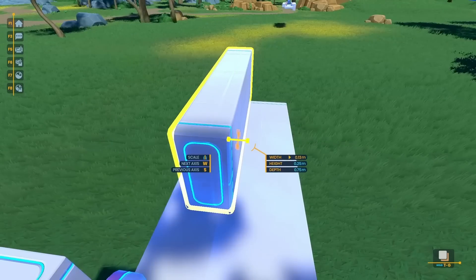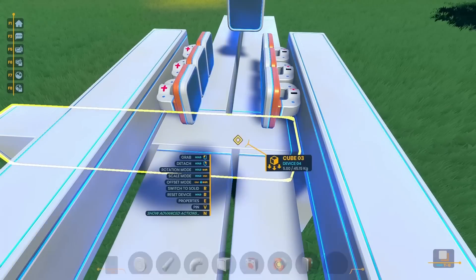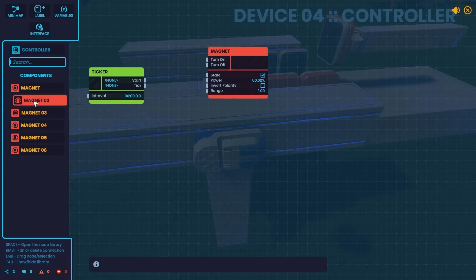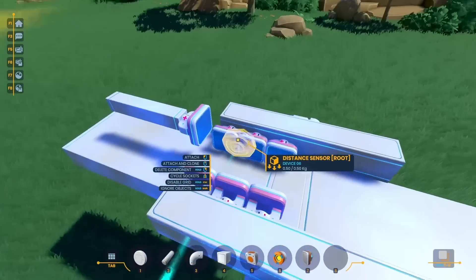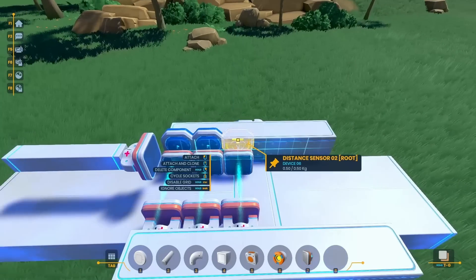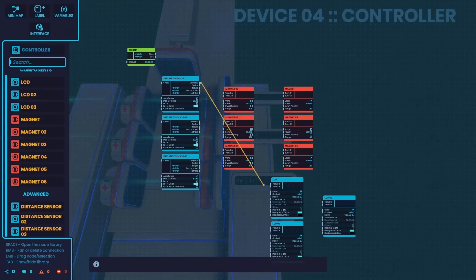With all these placed in here, I put down another cube, stretched it, and put a magnet on the front of it. After that, I stretched apart the channel a bit more to fit that magnet, and now I'm adding in a controller. I'm adding the magnet nodes on here, and my plan is to turn them off sequentially to keep pulling the bolt forward. To get this to work though, I'm going to need to know the position of the bolt, and to do that I'm going to use these distance sensors. I'm putting them on top of these magnets here.